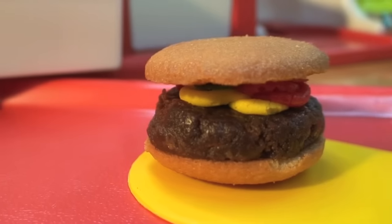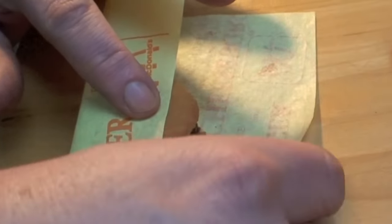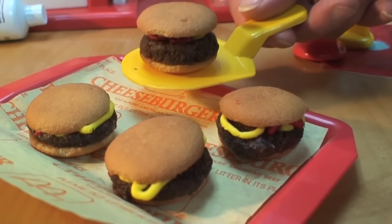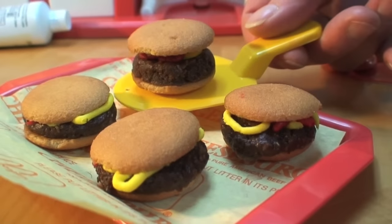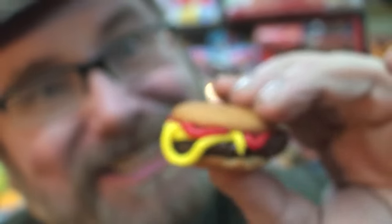We top it all off with a vanilla wafer top bun and our little McDonald's burger is complete. You can wrap it up in the little pretend wrappers if you wish — it comes with little wrappers and trays to serve them. But we prefer to serve them unwrapped, and we made a lot of them. And how do these little snack hamburgers taste? Delicious.